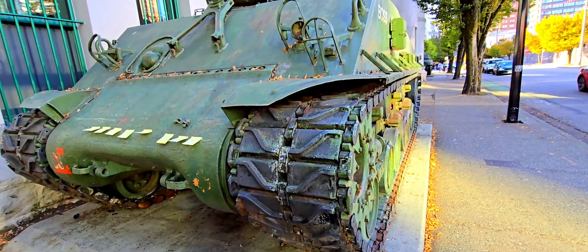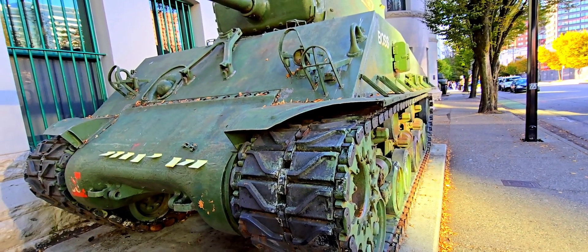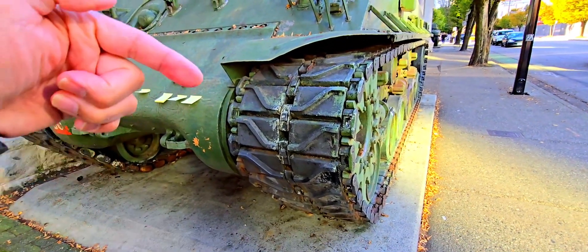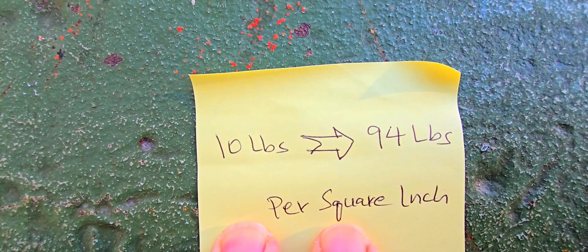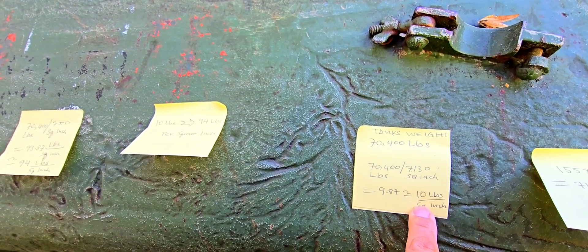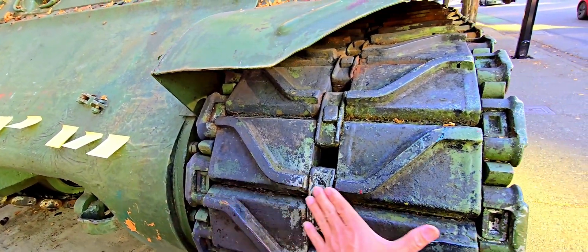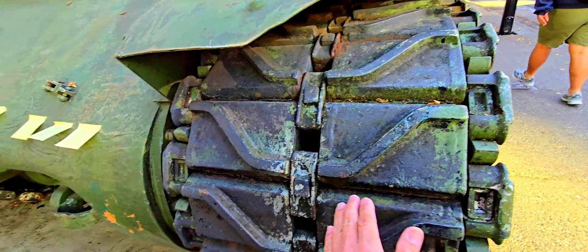So in theory, this 70,400-pound tank is exerting about 9.87 pounds per square inch to the ground — roughly 10 pounds per square inch. Of course, this uses a very simplified assumption that the surface of the track is completely 100% flat.